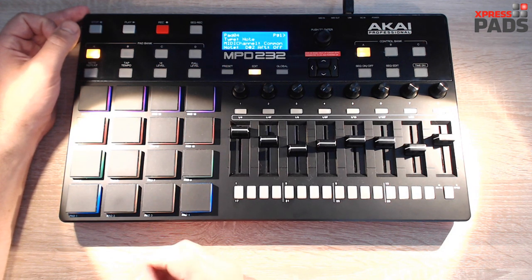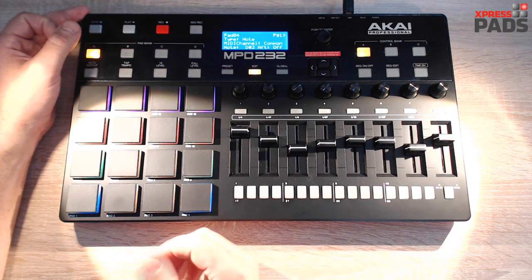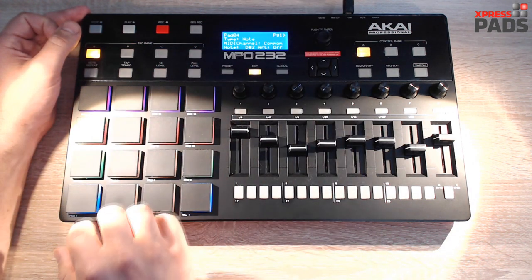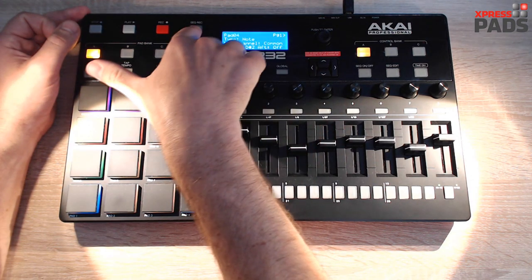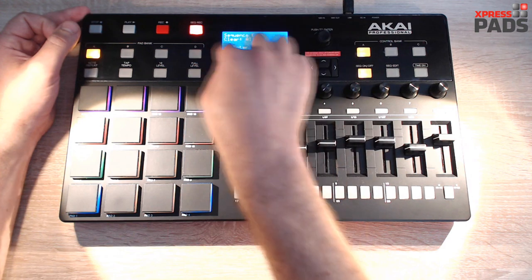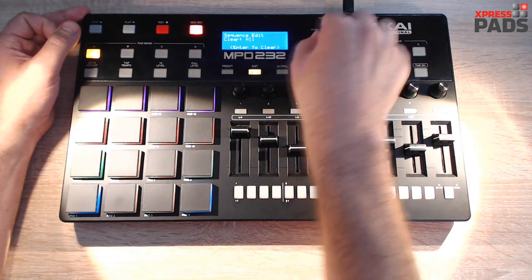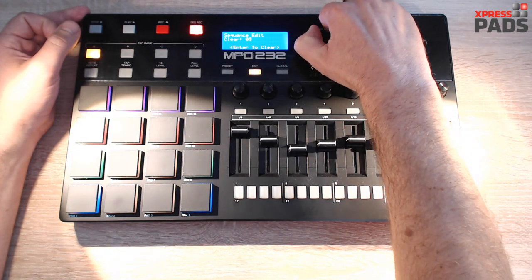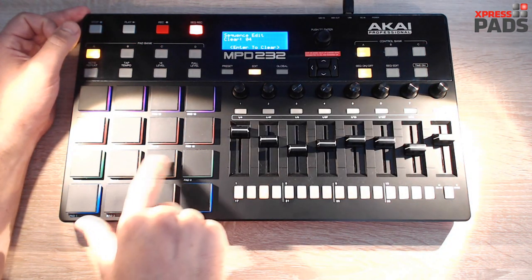Before you get started with sequencing anything, I would really suggest that you learn how to erase, because this is a function you will need very often. When you've recorded something you can't use, go to Edit, hit Sequence Record, and this option will show up letting you clear either all, or if you use the rotary knob, clear the sequence of specific pads.